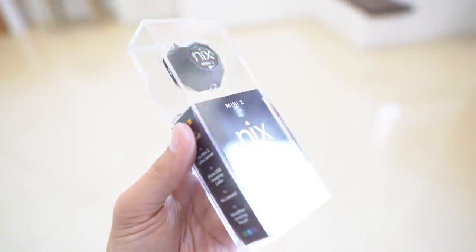The first gadget on our list is actually gifted to me by my awesome cousins, Abel and Abort. This doodad inside this pouch right here is a designer's dream gadget — it is a color sensor. This particular one I have right here is the NYX Color Sensor Mini 2.